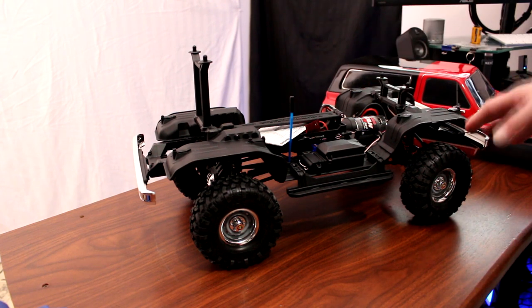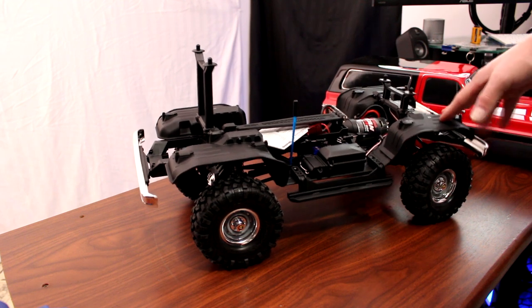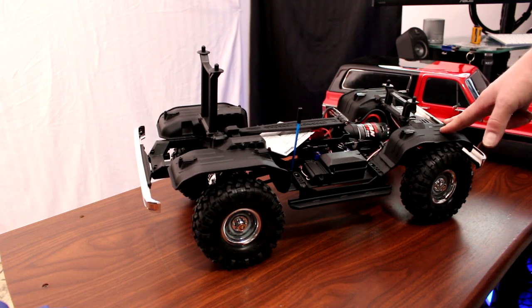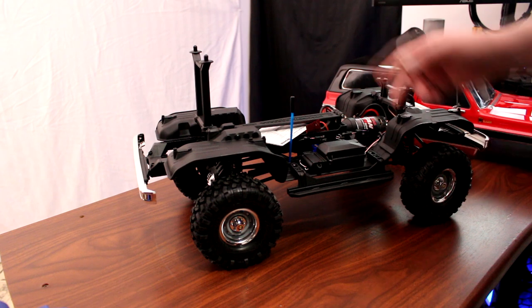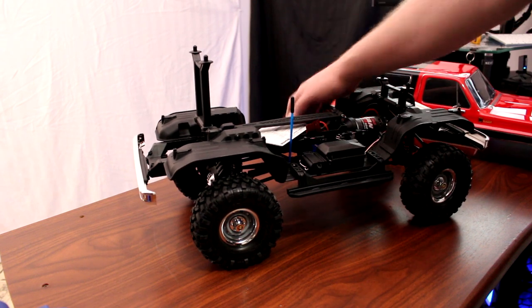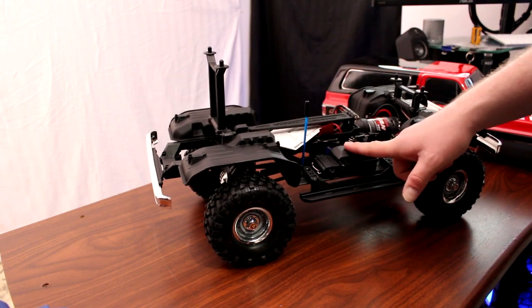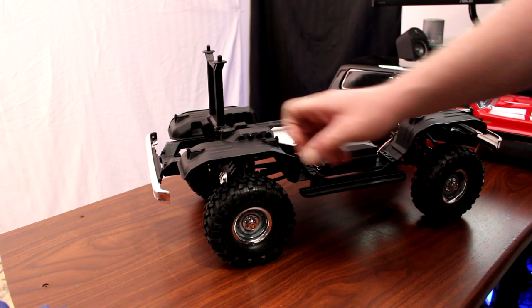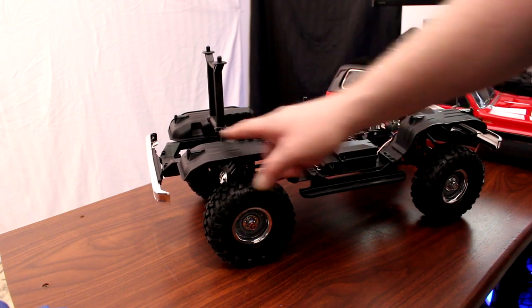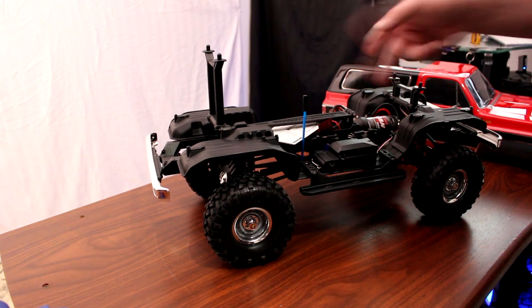The rest of the vehicle is pretty much a basic stock TRX-4 — same edition as the Bronco. You still have your two servos for your diffs, two-speed transmission, speed control, and receiver in the box. It's also equipped to put the stock LEDs for the wheel well lights at all four corners.